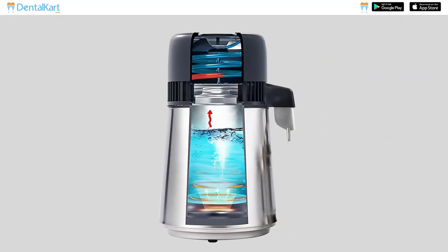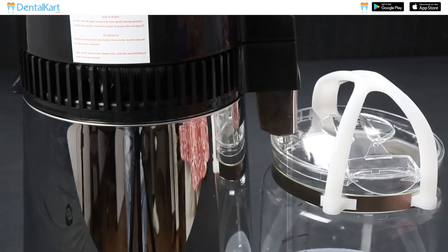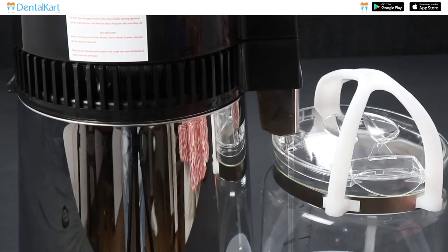Turn on the distiller to initiate the distillation process. The water in the chamber will heat up and turn into steam. The steam will cool down and turn back into liquid form. The condensed, purified water will drip down into the collection container, separating it from the impurities left behind.